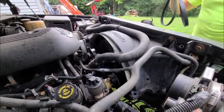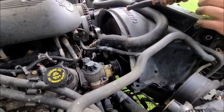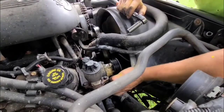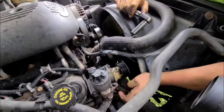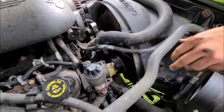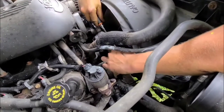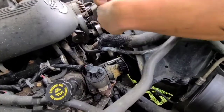Now that we've got the serpentine belt off, there are three bolts holding this pulley in place — one here and two on the other side. We'll take those out using the 15 millimeter socket and ratchet.